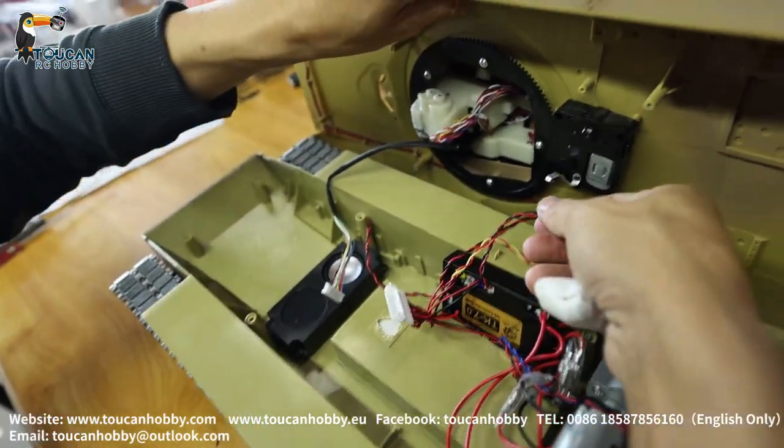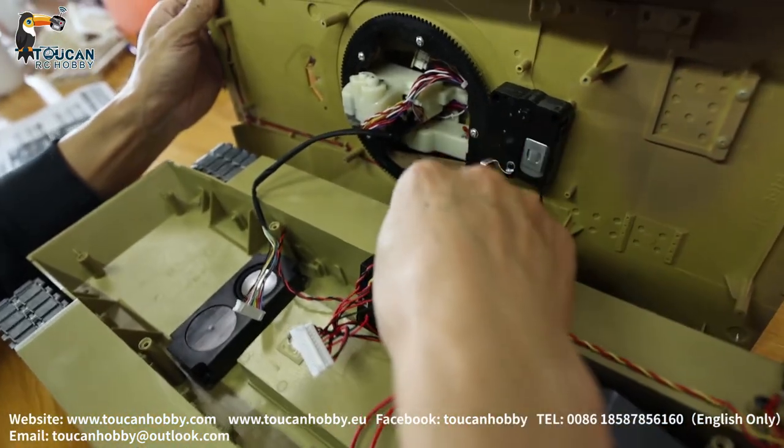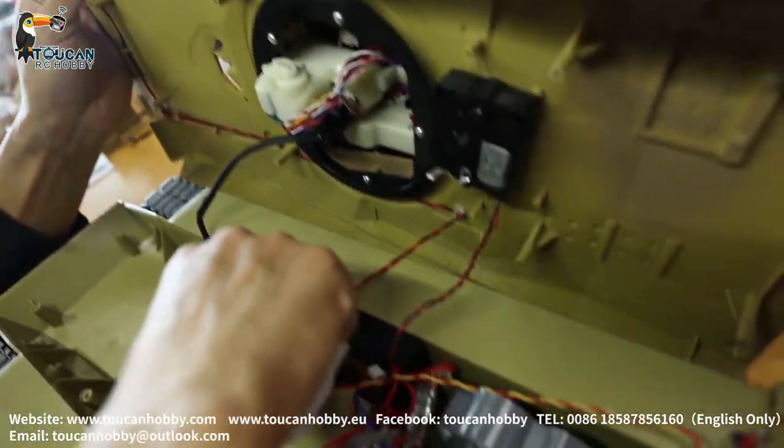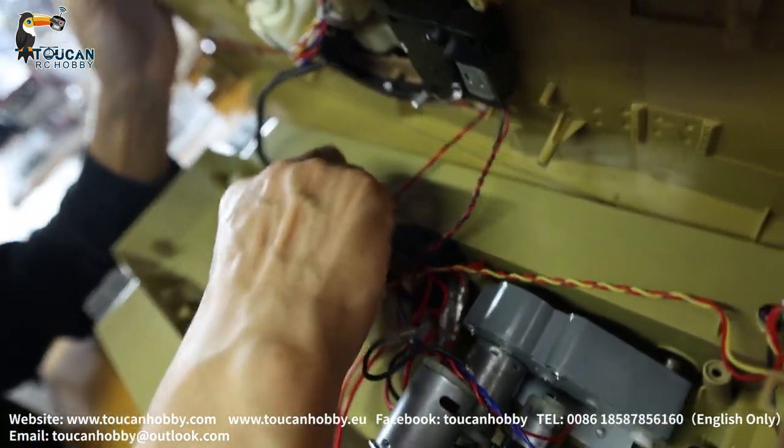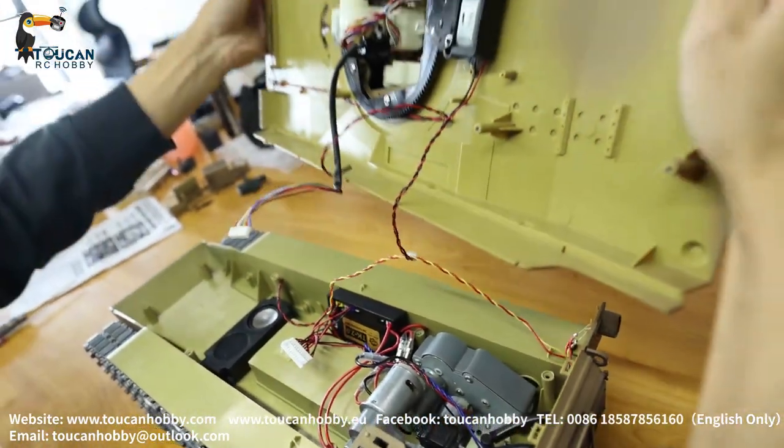And this connection from the upper hull - this one for the turning, this for the LED light. Unplug it, so the upper hull and turret are removed.